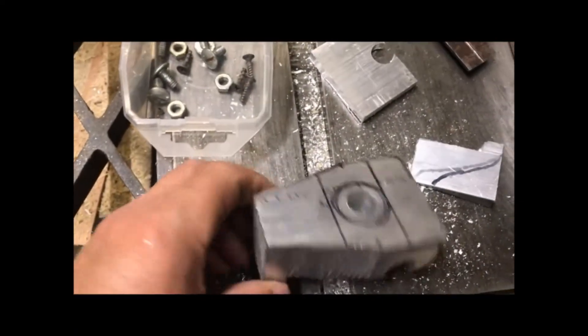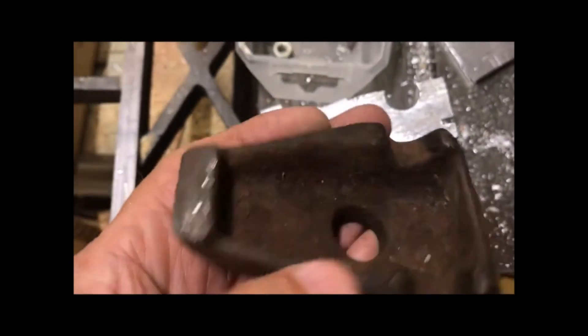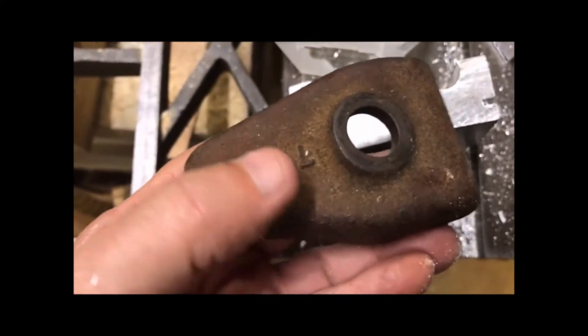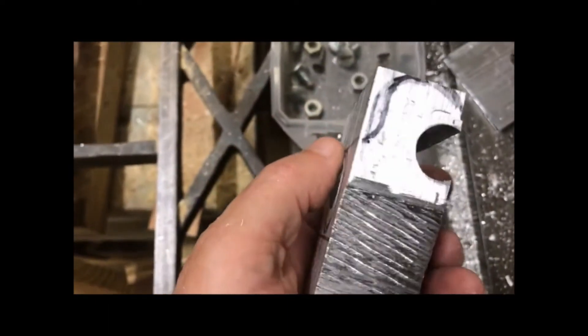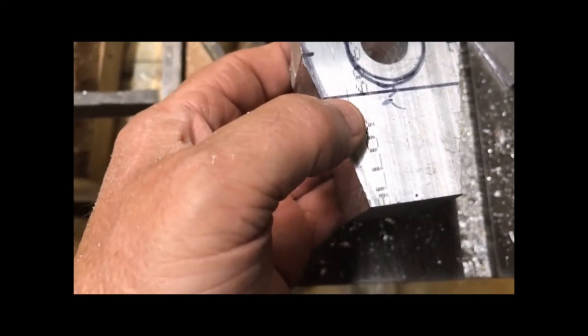It's getting closer to the original shape. There are ways to go yet — I'm not going to hollow this out, of course. This original is cast iron and that's aluminum, but the aluminum will be strong enough to do what I've got to do with it. It's got a lot of hogging yet to do to get a lot of this other waste off.